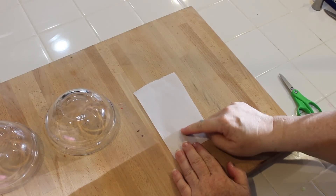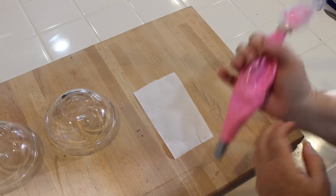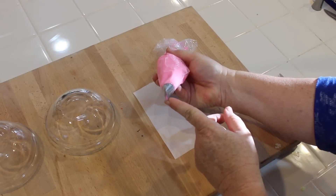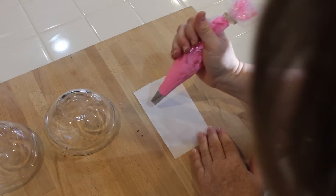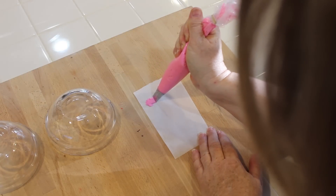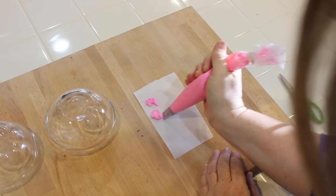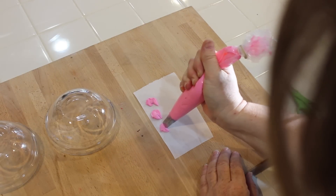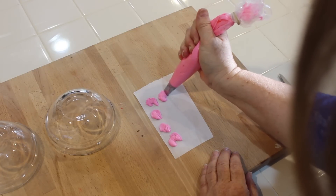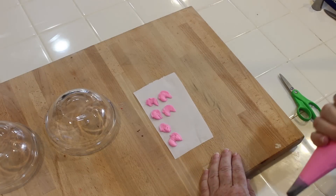First, I want to show you on parchment paper the angle that you need when you make a petal. Using my 104 tip, you want the thin tip on top and the fat tip on the bottom. Basically, you're just going to make it kind of like a rainbow — that's how you make each petal. If you want a longer petal, you're going to go a little bit farther out. So just like a rainbow, and that's how you make the petals when we do it on the stick.